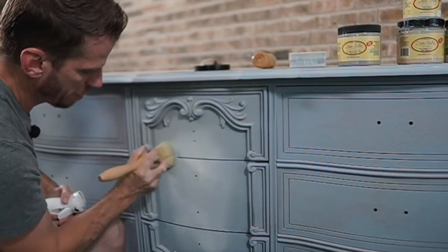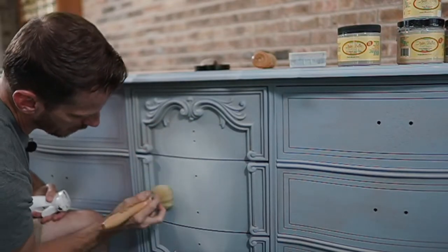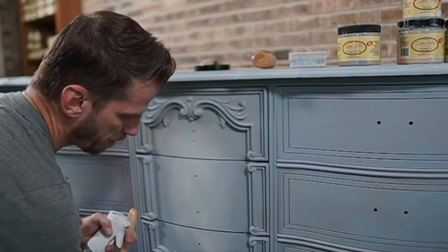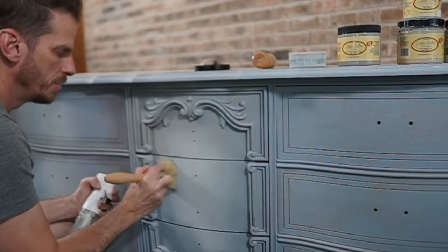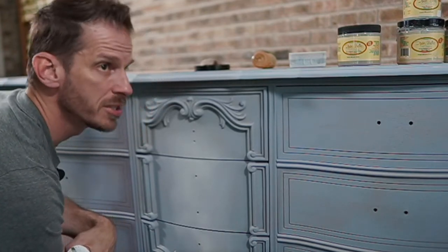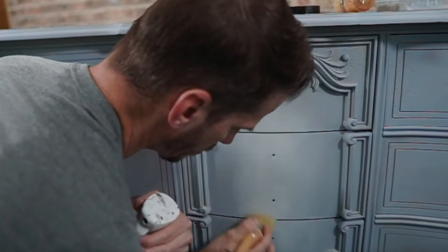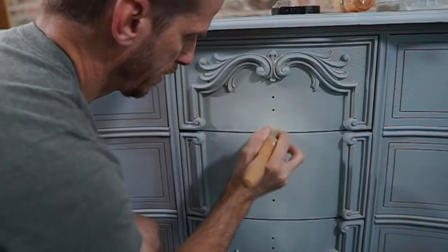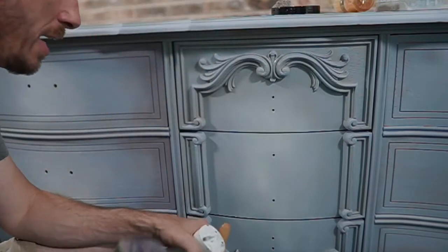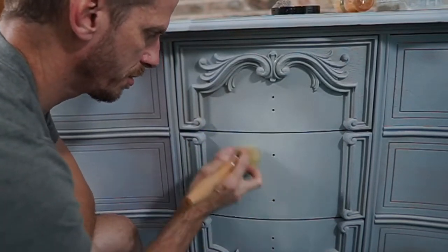You can mist the brush if it starts getting sticky — that means you're either working the first coat too much or your paint's getting too dry. I've got a couple spots here that I need to soften. You can wipe your brush off, you can mist your brush if you need to. You just don't want to have any edges. Sometimes my screen plays tricks on me and makes it look like it's not a nice blend, but trust me I wouldn't stop if it looked hideous. You can just see I'm going in a little circle just to fade that out.